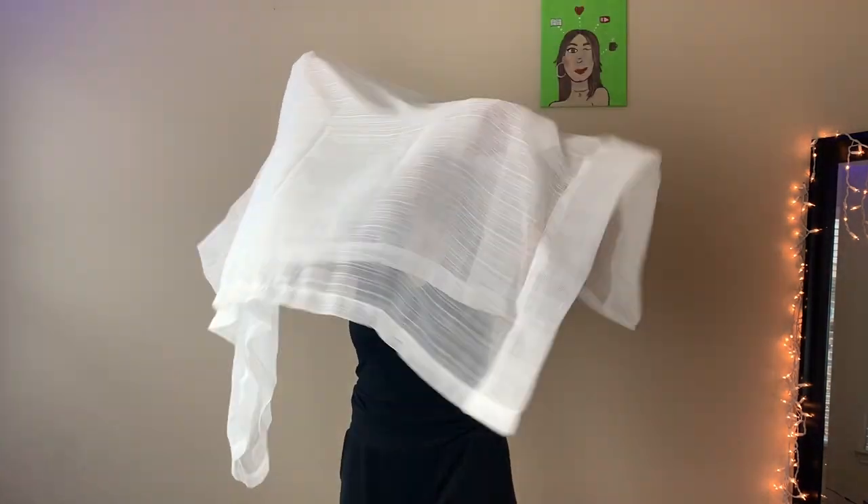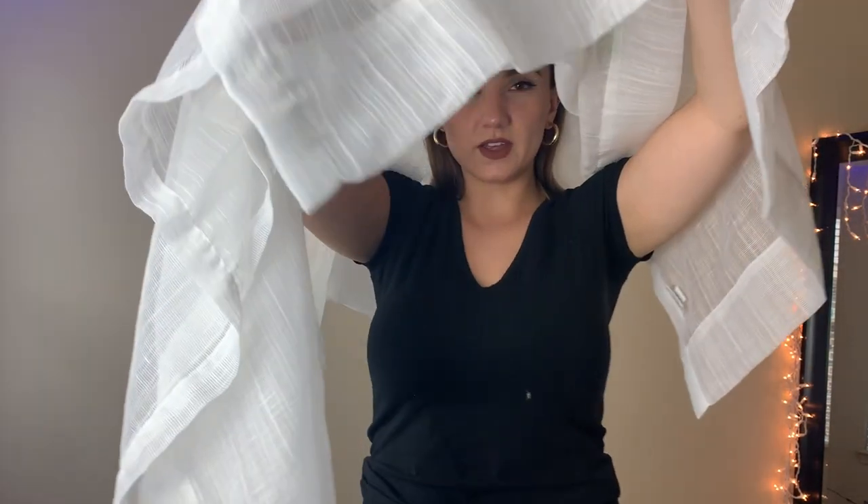So I'm using this white sheer curtain for the first one. I'm going to kind of just wrap it around me like so, and then he's going to get on this side and take the picture of me through it.